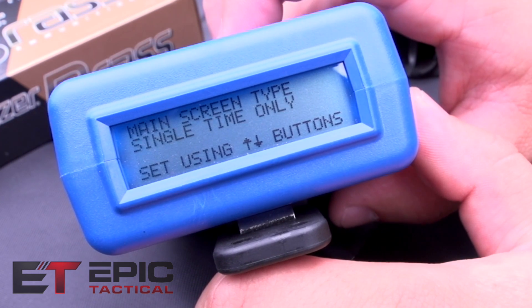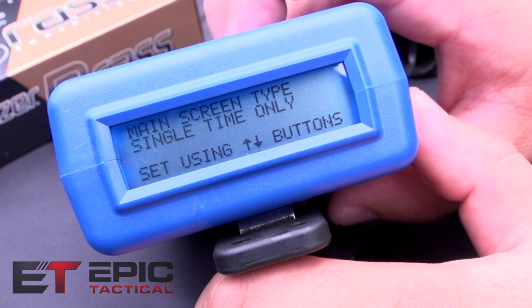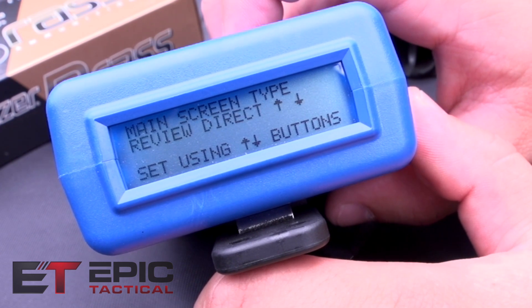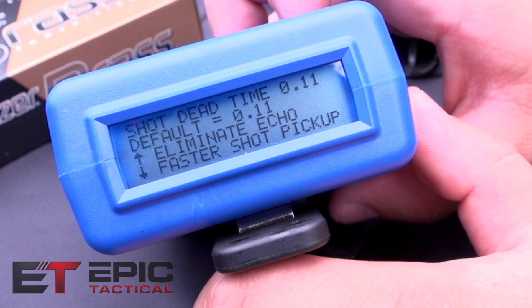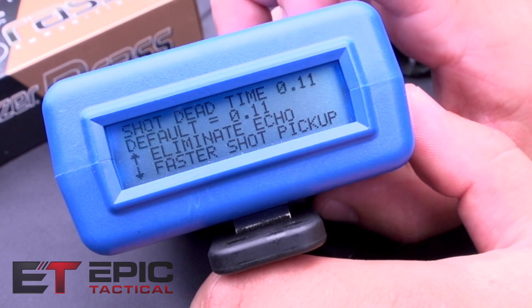This is where you set what type of main screen you have. Single time only was what we just saw. Review direct lets you review your shots inline. Rounds per minute shows you how many shots you fire per minute. This is also your shot dead time — not entirely sure what that is, but I think it's your lag time.